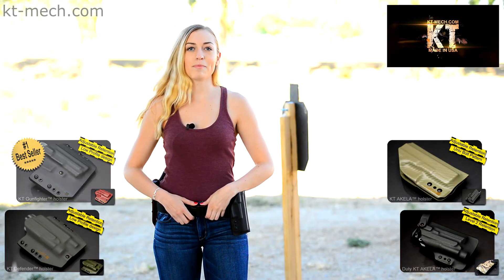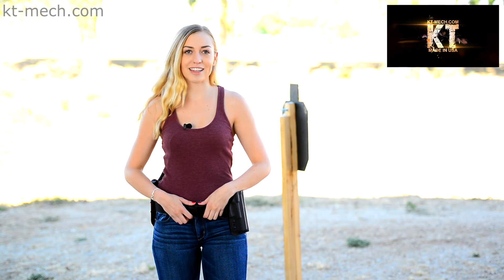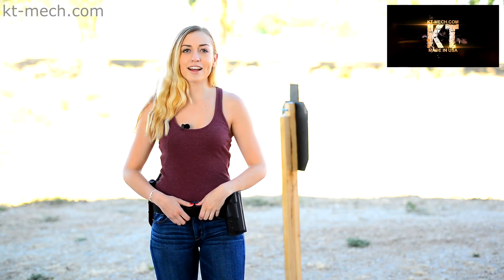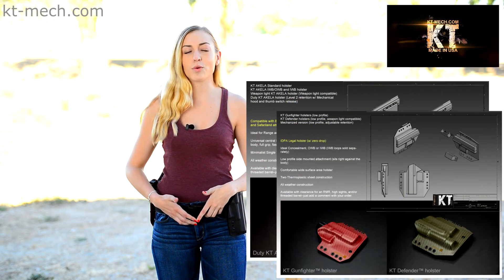Here's a quick tip. On our website, next to each holster, featured front and center is the quick details link. This will show you a technical diagram of the holster's basic features and give you a quick overview.